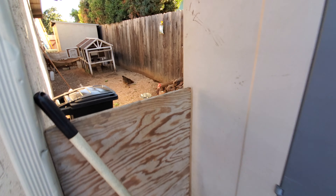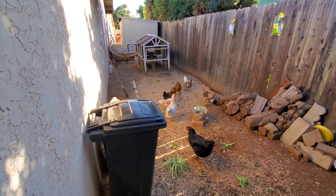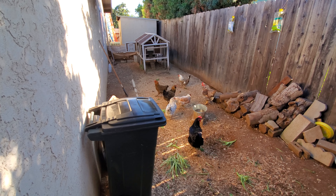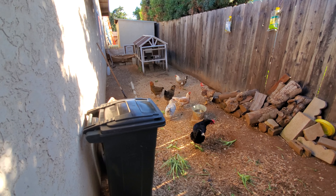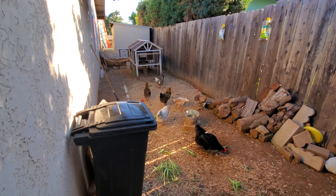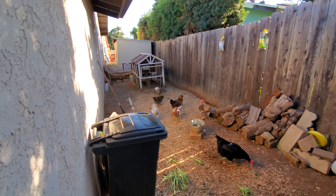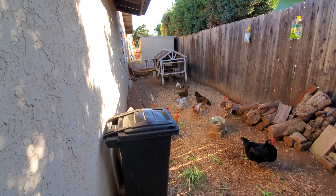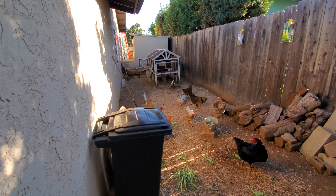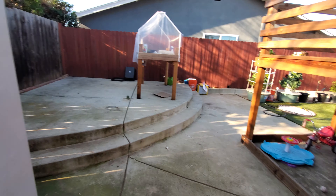We've ended up putting the chickens on the side of the house and they've been doing pretty well. We have ten chickens and we got seven eggs today, so we have an abundance of eggs nowadays. We let them out to run around the grounds in the backyard to eat the bugs, but they like to eat the tower garden plants too.